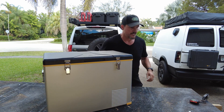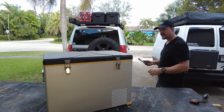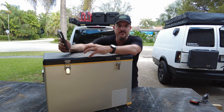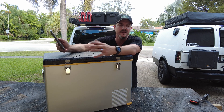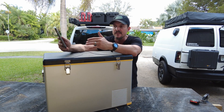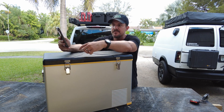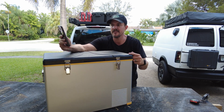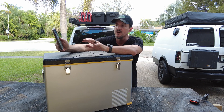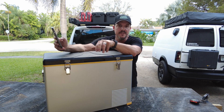Going with some specs right off their website: this is a 47-quart refrigerator, it retails for $409, but I'll have a coupon code at the end of this video so you can get it for less than $400. It measures 27.3 inches wide, 16 inches deep, and 18.8 inches tall — very similar to my current refrigerator as far as footprint. Temperature range goes from zero degrees all the way up to 50 degrees Fahrenheit, so you can use it as a freezer or refrigerator.